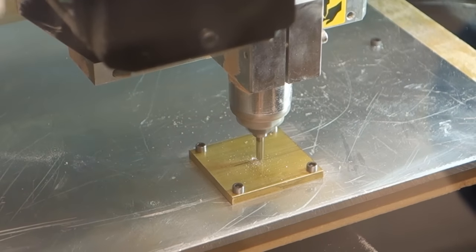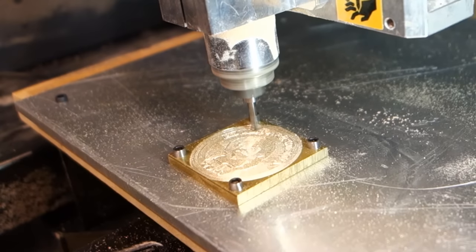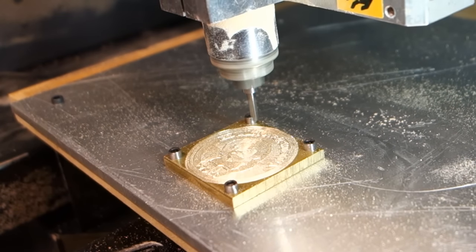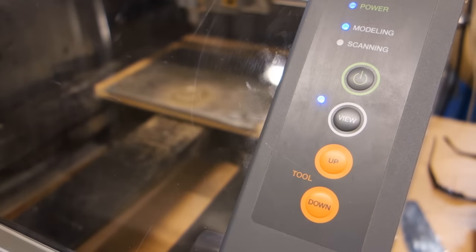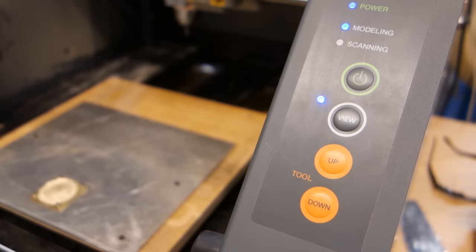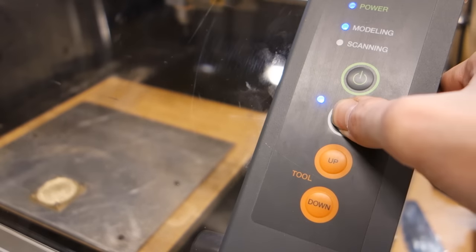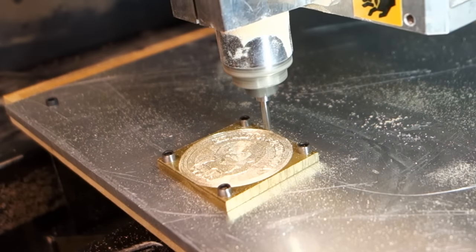Here we're using an engraving cutter with a 90-degree included angle, as it provided both sturdiness and could create finer detail than a ball-ended end mill could do. As this wasn't a production run, the speed wasn't much of a bother. It took between two and three hours per side of the coin, starting with a roughing pass to get most of the material out and then a finishing pass for the last fraction of material to be milled away.